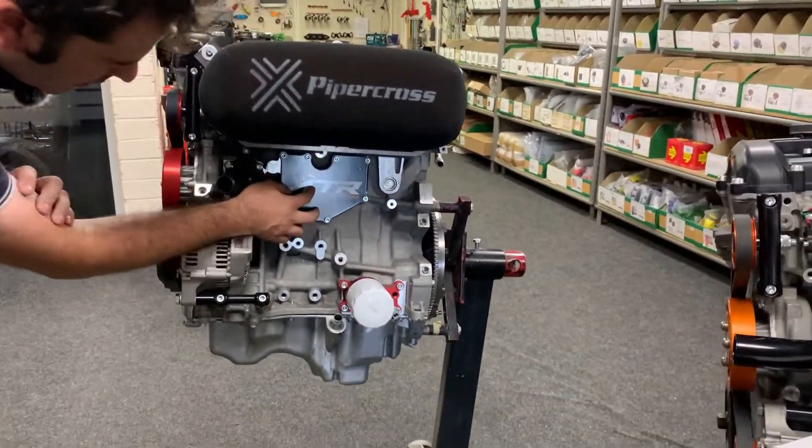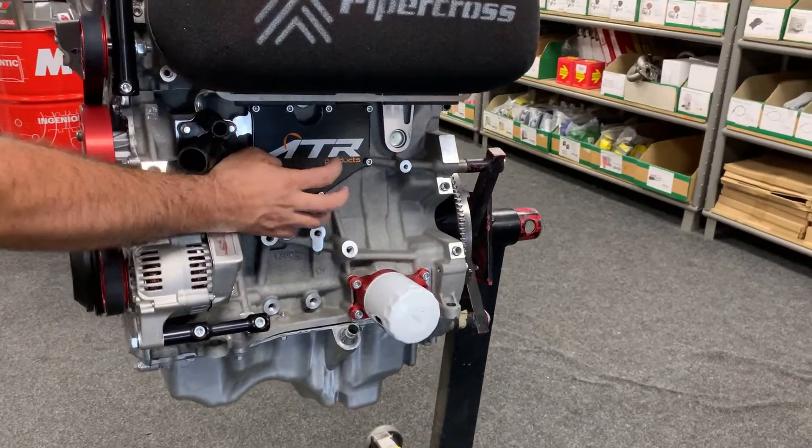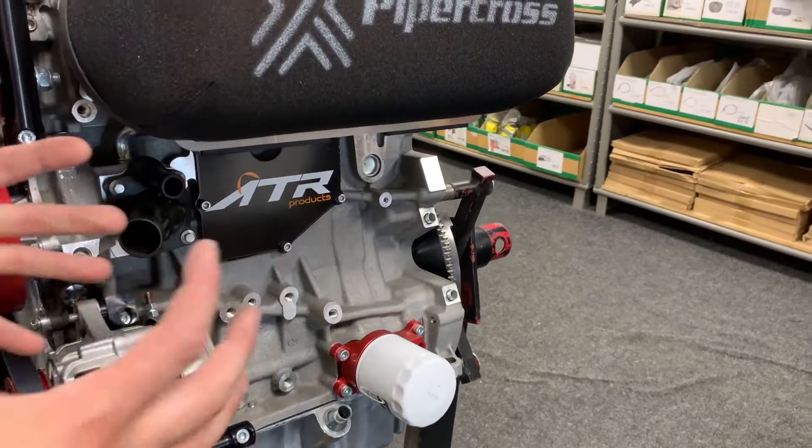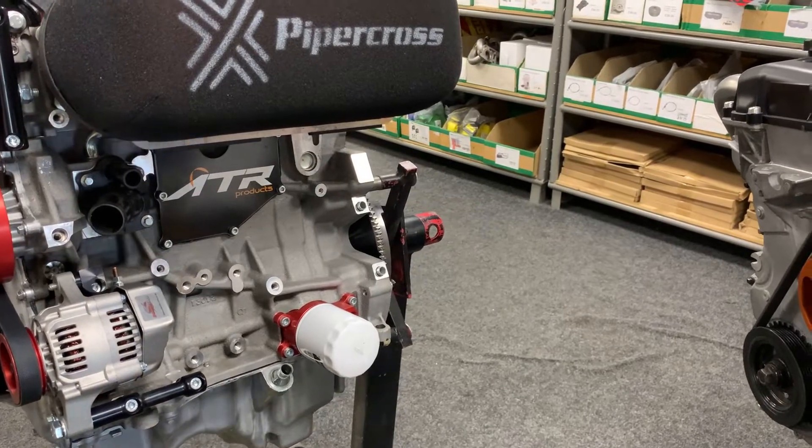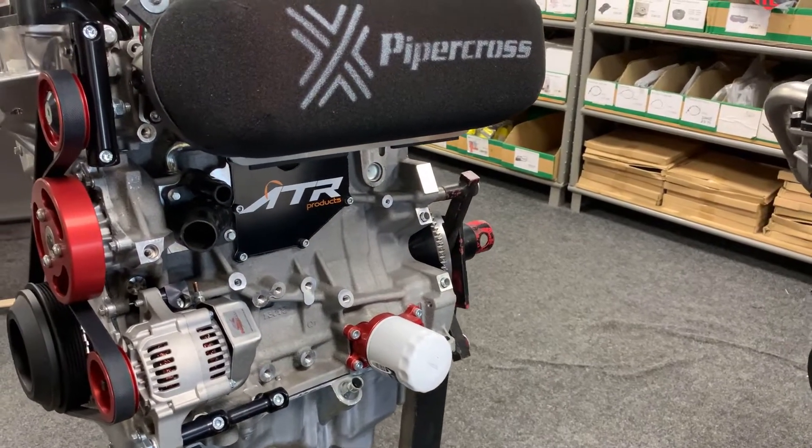On the side of the engine, we've got the crankcase breather blanking plate. We do away with the standard Ford plastic housing and fume trap, and we've got an aluminium blanking plate that goes on and covers that.